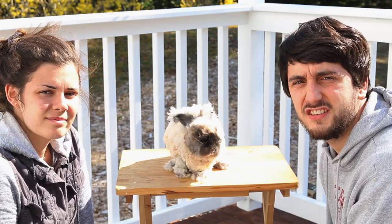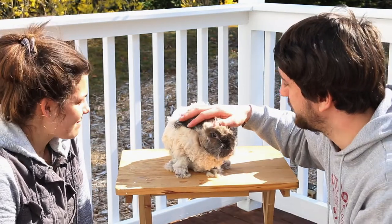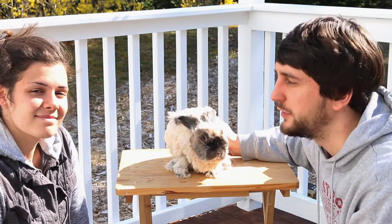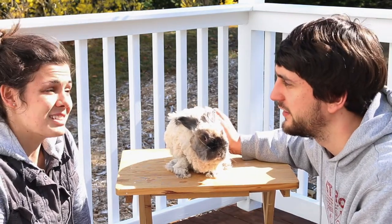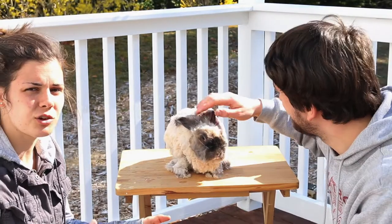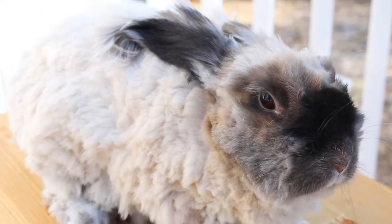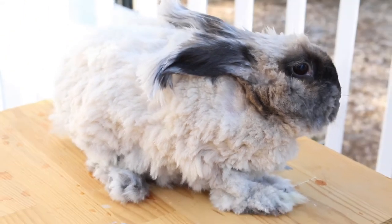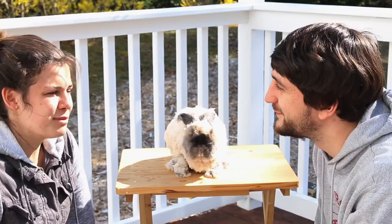45 minutes later, she's all shaved up — going to be nice and comfortable now. We find that we like doing it with two people; it just goes a little quicker, definitely easier. That way I could have my hands to groom her and he could be kind of just holding her tight and making her feel secure throughout it. But she did really well and I think she's going to be a lot happier now with a lot less floof so she won't be as hot.